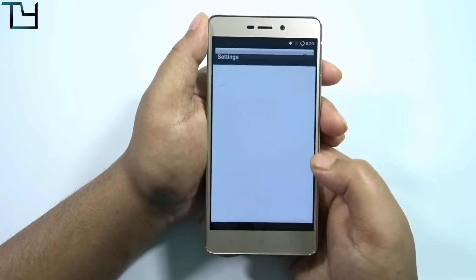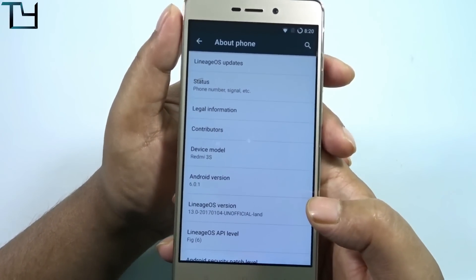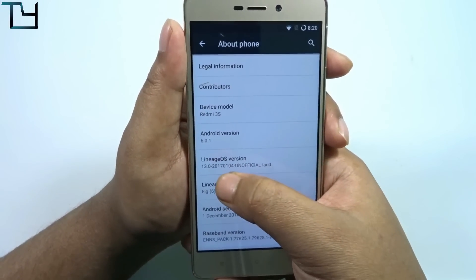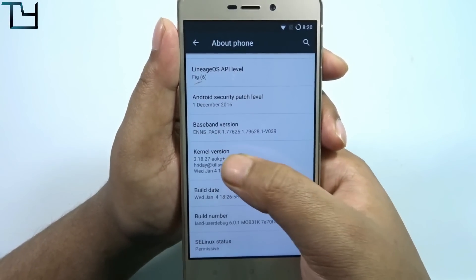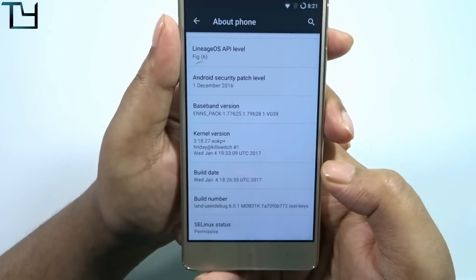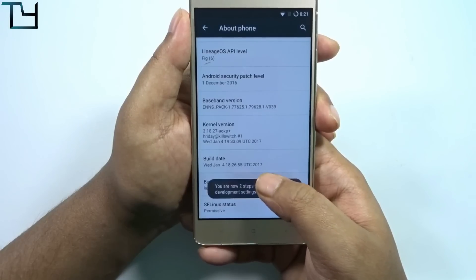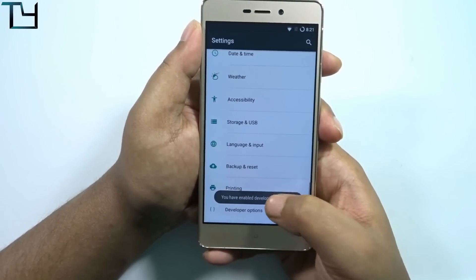I present to you LineageOS. The ROM is pre-rooted as far as I know. You can see it runs on Marshmallow, LineageOS version 13.0, with a security patch from the 1st of December. The build is dated 4th January, and the kernel version is by Ridae — thanks to you, bro. Without you, I don't think this ROM would be possible.